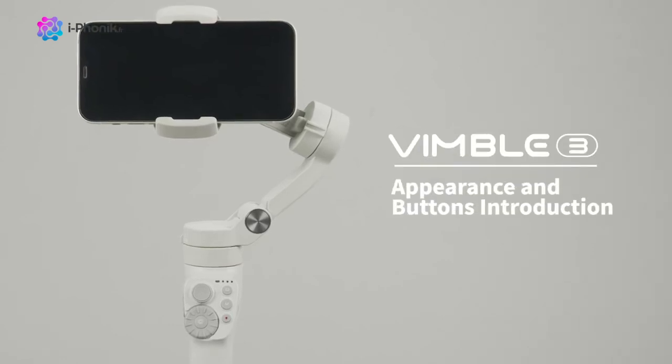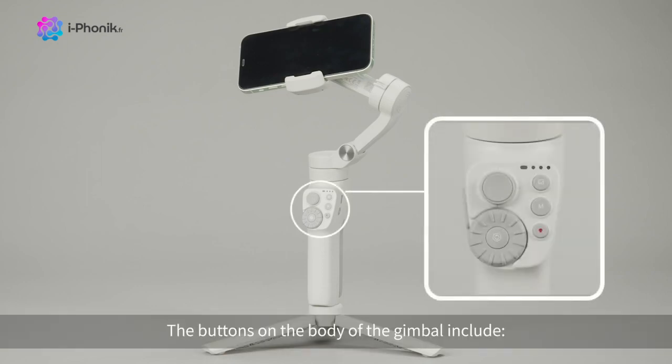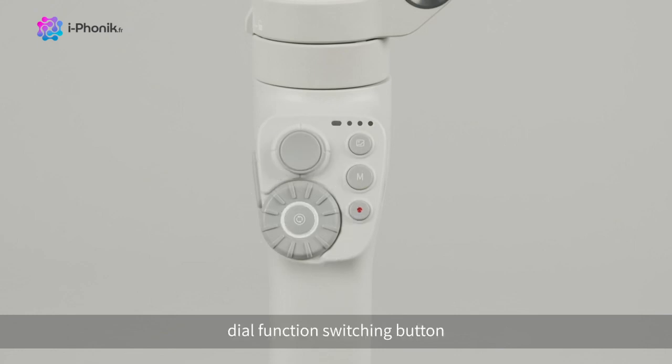This is the Fei Yu Vimbo 3 Smartphone Gimbal. The buttons on the body include a 4-way joystick, dial, dial function switching button, album button, mode button, and shutter button.